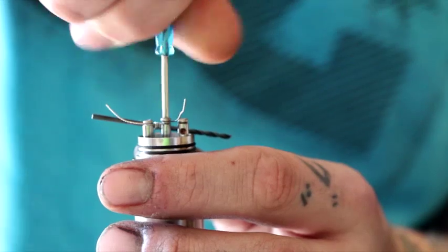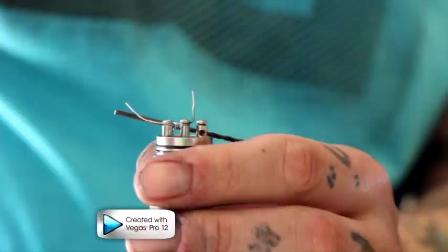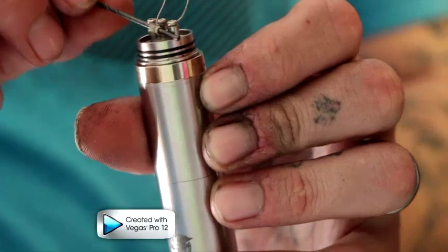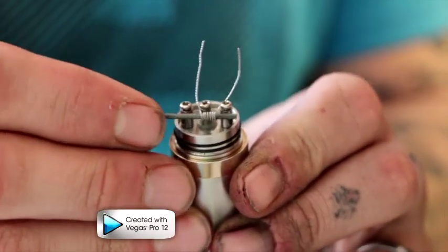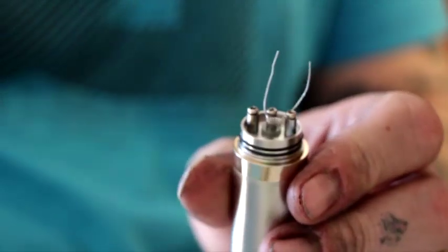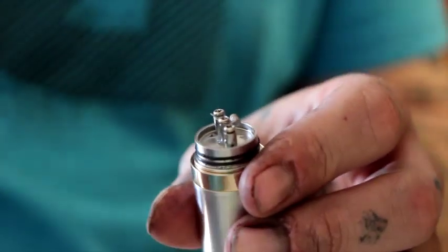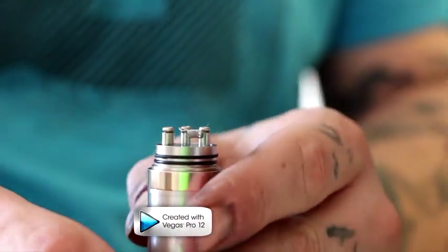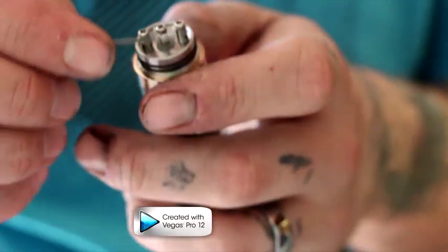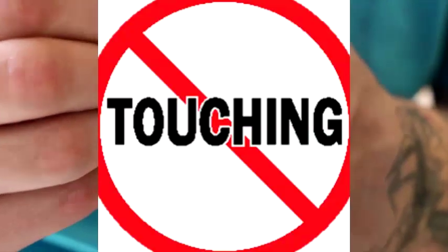I'm going to go ahead and tighten that one down. Now I've got both posts tightened down with the tails up in the air. I'm going to position this and move it until it's flat, then clip the little tails off. The coil is a little bit close to this post, so I'm going to grab it and pull it out some — because you don't want to hit that post, you'll short it out.